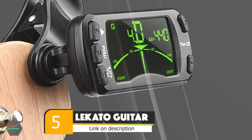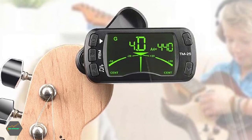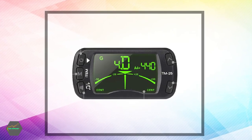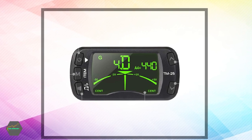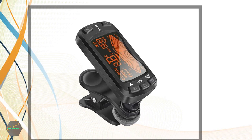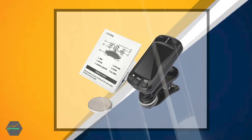The number 5 position is held by the Lakato Guitar Clip-on Metronome Tuner. The Lakato Guitar Clip-on Metronome is a compact and lightweight device that combines a tuner, metronome, and tone generator into one. It features an easy-to-read LCD display and a 360-degree rotatable clip for convenience and easy use. With a wide range of applications, this Lakato metronome is suitable for all instruments including guitars, basses, violins, and ukuleles. It also features an intelligent auto-power-off function that conserves battery life.